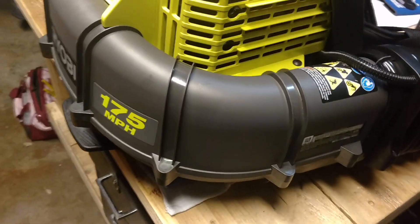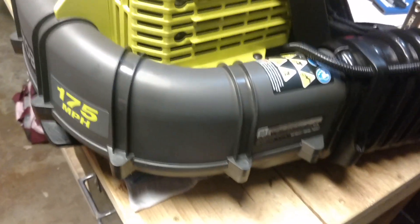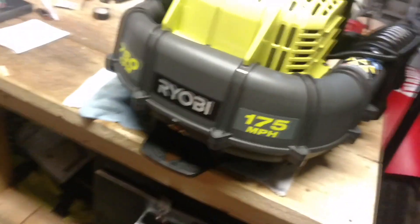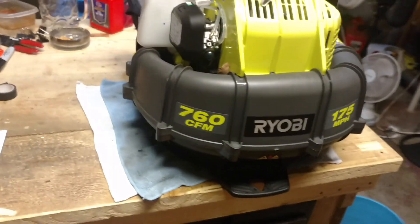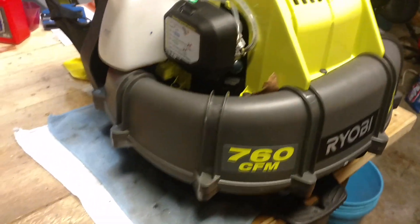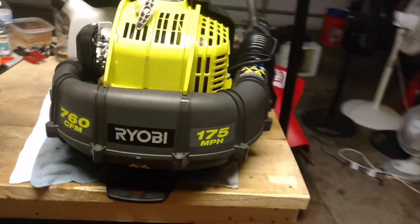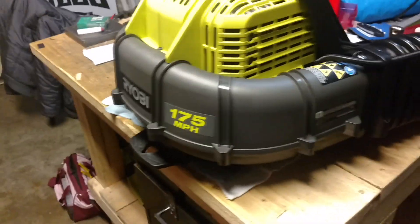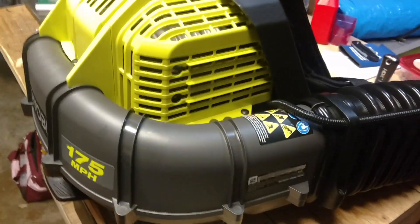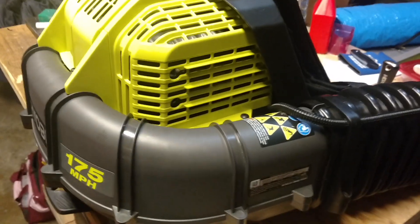You get a tremendous amount of airflow — you can blow your whole yard out just sitting at idle, that's how much power the idle delivers. When you put it on full blast, you can feel it while it's just on your back. With the other leaf blower it took me 6 or 7 days — maybe two days — to blow my leaves out; this here is just a few hours.